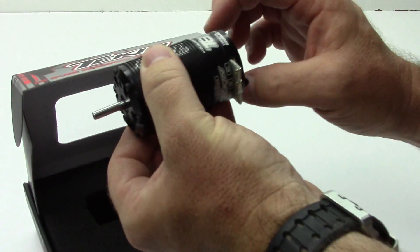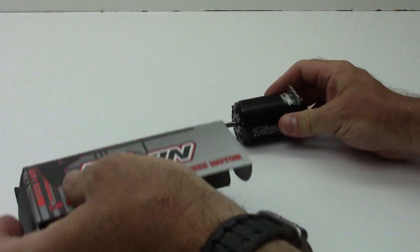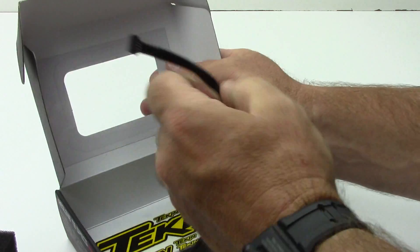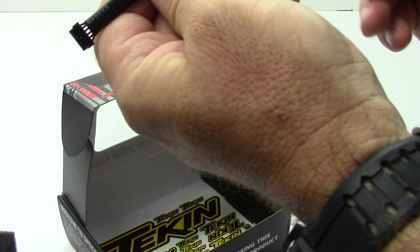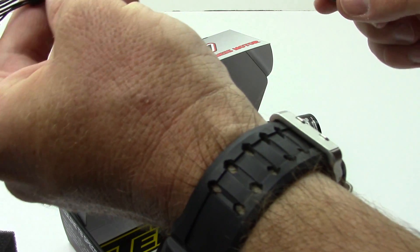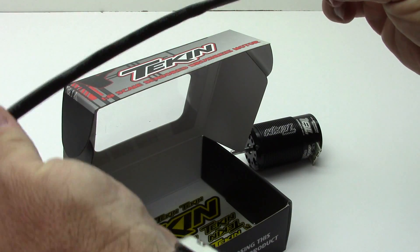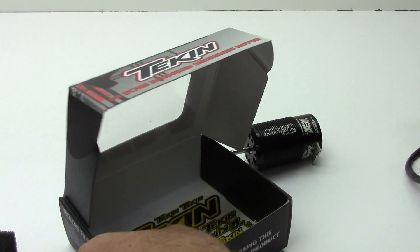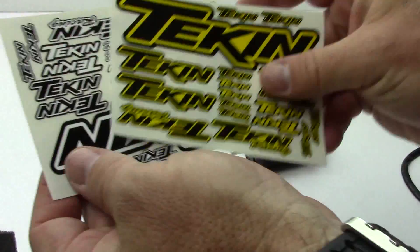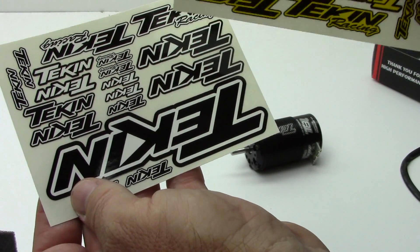We got the motor right inside the box, but I want to do some boring stuff first — let's pull the foam out. There is that sensor wire; we're looking at about an 8-inch wire with some heat shrink around it to protect it. But nonetheless, you do get a sensor wire — very nice of them. I also got some Teakin stickers, which I appreciate. I got the yellow and black version and also the white and black. I love these ones — these are my favorite.